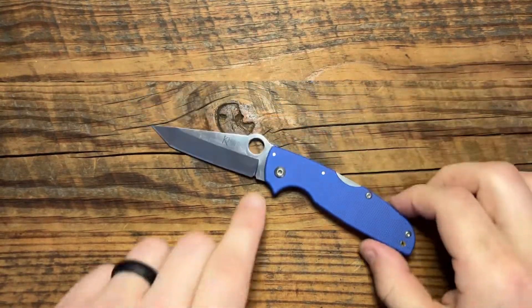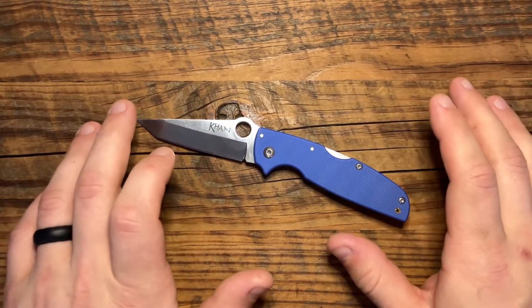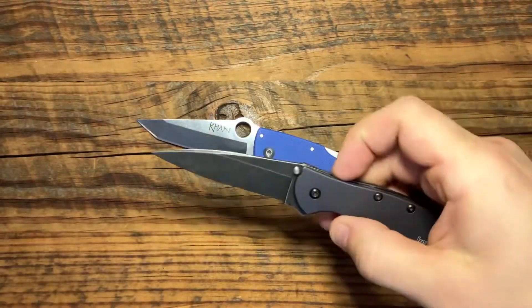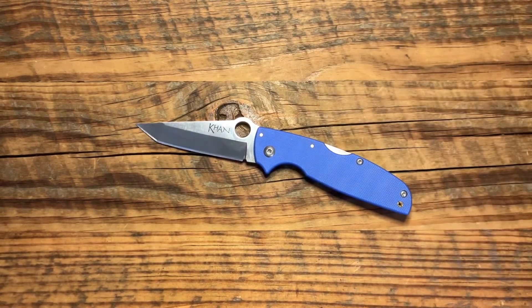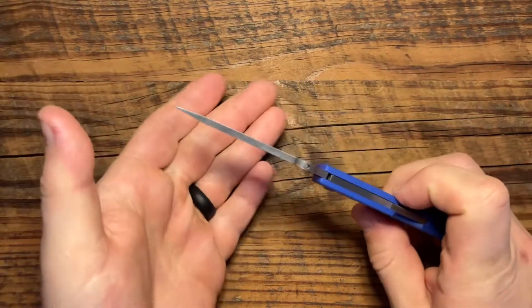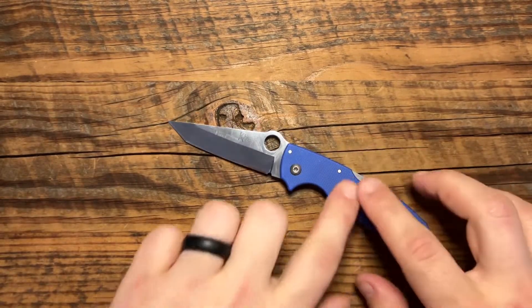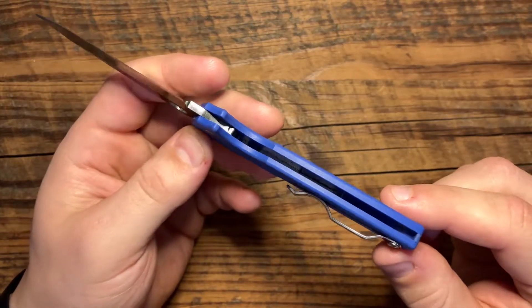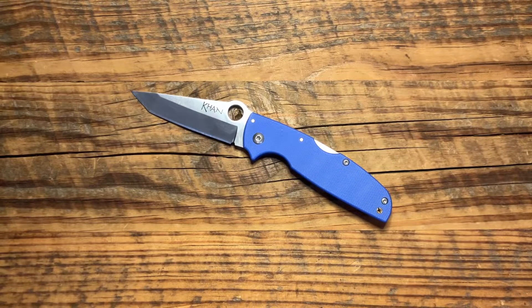So we're looking at a three inch blade on the Con — a little bit smaller than a full size knife, kind of similar to, say, the Kershaw Leek, similar in size to that. Three inch blade, and it is three millimeters thick. Standard kind of thickness that Cold Steel has their knives at. It has full G10 handles, no liners, like their Recon series — Lawman, AK-47.